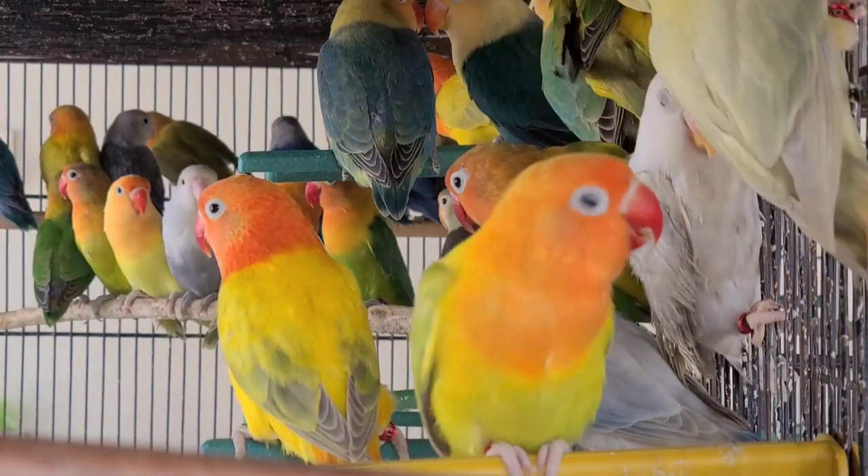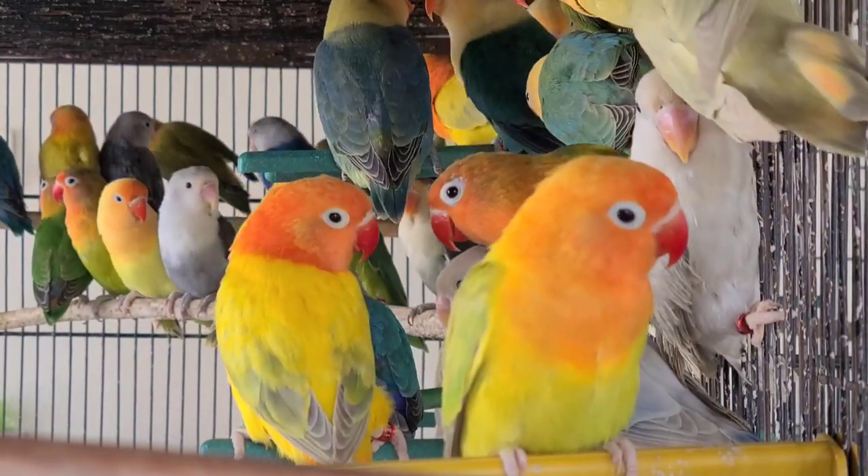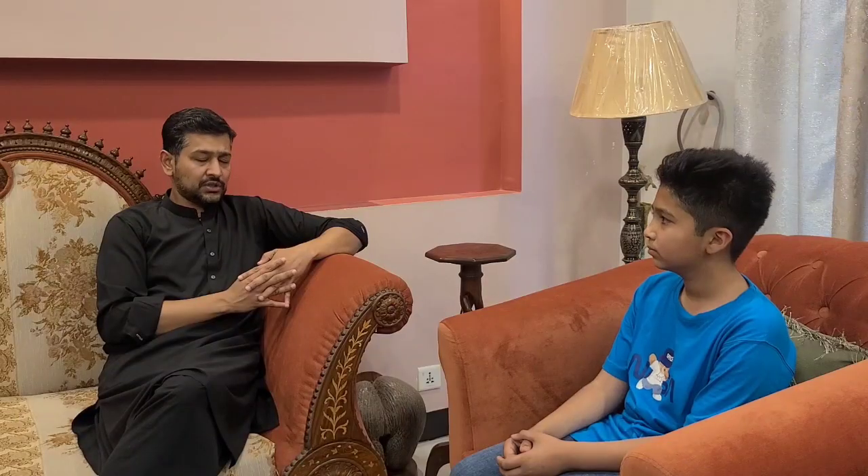First of all, if you have a master aviary or bird's room, ventilation is very important. Even during your breeding season, your ventilation should be good.